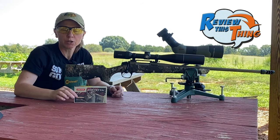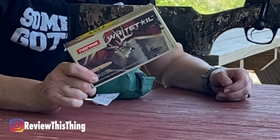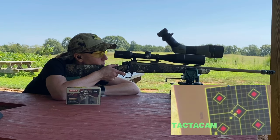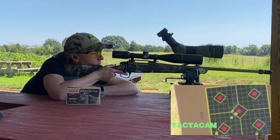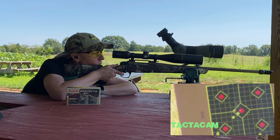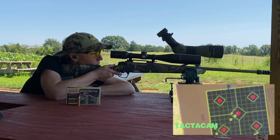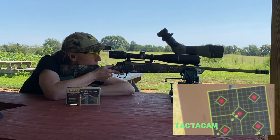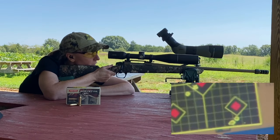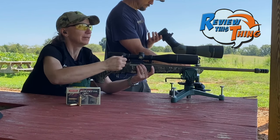Next is the Norma Whitetail, also 150 grain. I have never shot Norma ammo before, so we'll see how this one does. Hit the same hole — I think it's like my friends from high school — pretty tight little group.